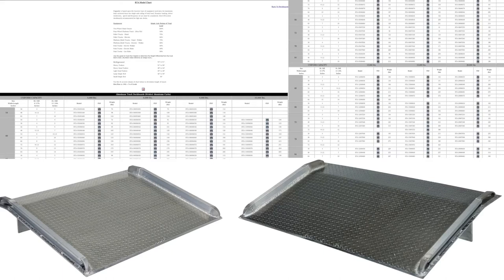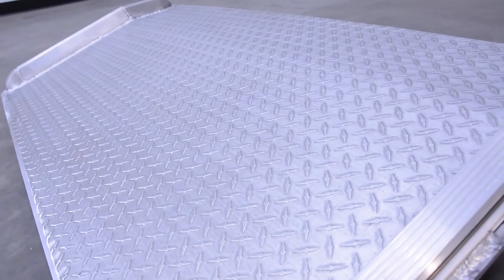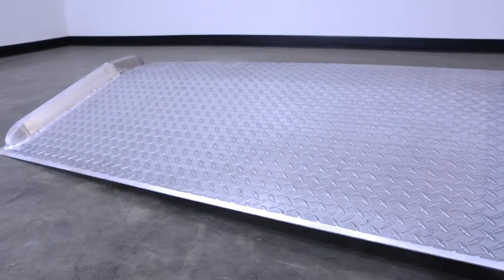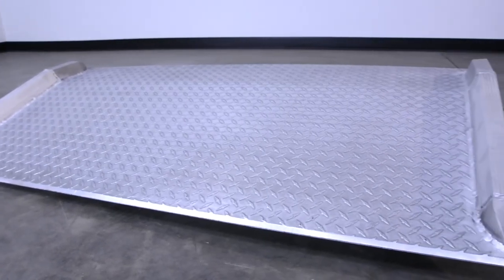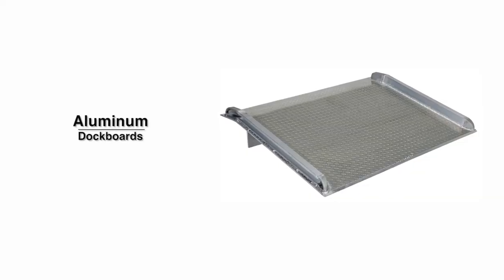Check out our model chart for more information. Use this guide for fork truck floor heights to determine the height differential from the truck bed to dock, available in the description below. They are also manufactured in compliance with OSHA regulations. Maximize safety at your shipping yard with our line of aluminum truck dock boards with welded aluminum curbs.